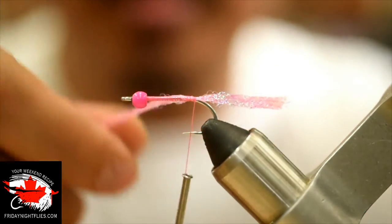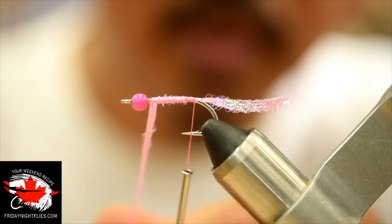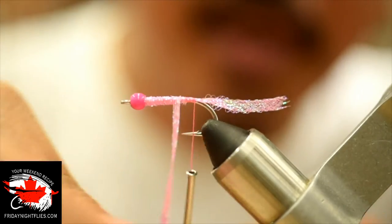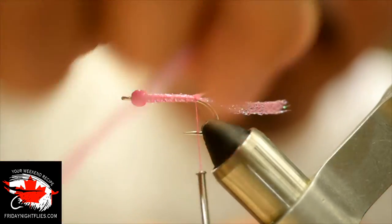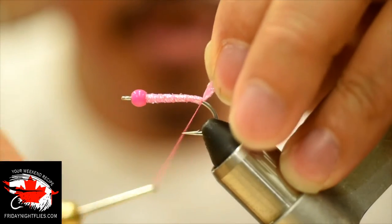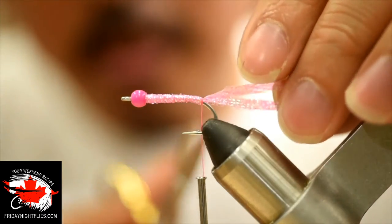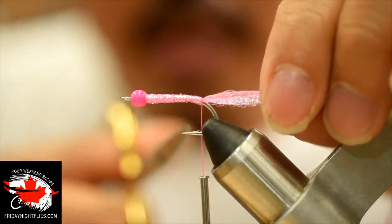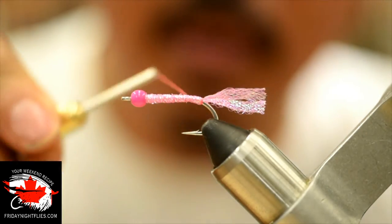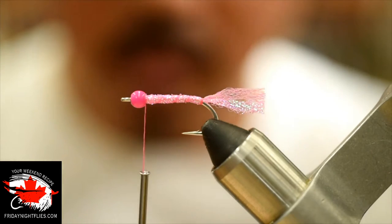I'm going to take the Diamond Flat Braid and start wrapping it forward to cover up the shank of the hook, doing a couple of layers. The front of the fly is going to be a little looser, and as I wrap back I'm going to really pull down on it to build a taper — an easy way to build taper without adding bulk. I'll take the top part and tie it off, so now I have two tails. I'm going to cut that tail about one hook gap — you don't want it too long or you'll get short strikes. Then I'll take my thread and spiral wrap it forward, spacing it out, which locks down the Diamond Flat Braid and adds durability.